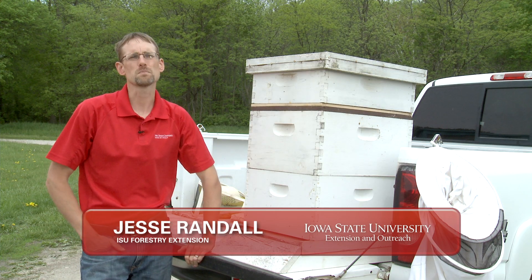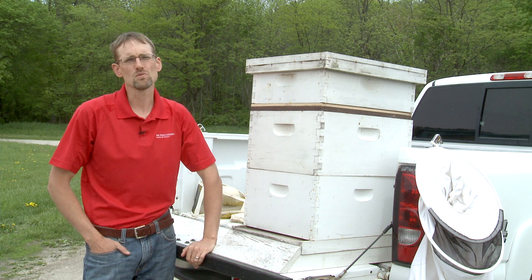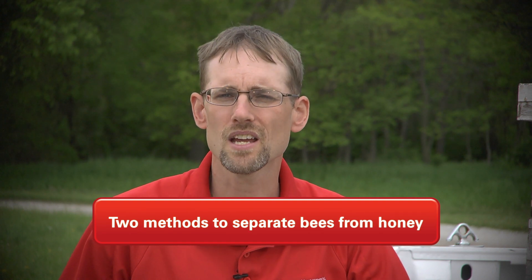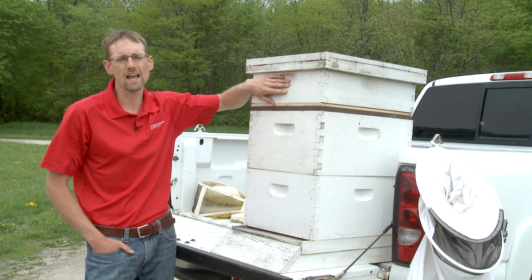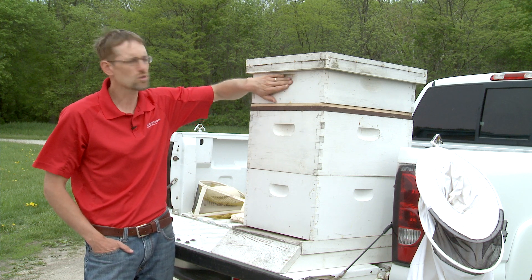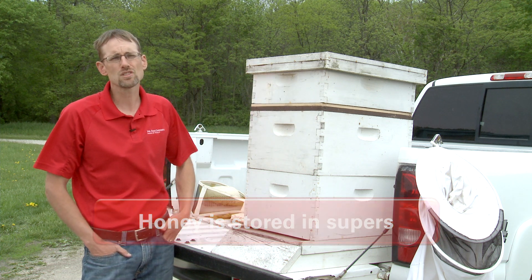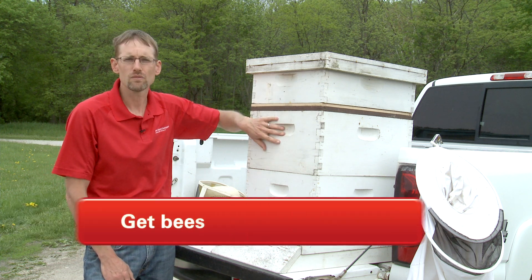It's now late August, early September, and we're back in the bee yard. It's time to look and harvest your honey. There are two methods we can use to separate the bees from their honey. All of the stored honey that the bees have worked so hard at over the last few months is stored in these supers, and you might have several of them stacked up. You're going to have to somehow get the bees away from that honey.